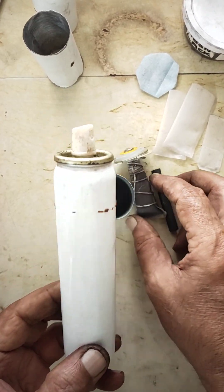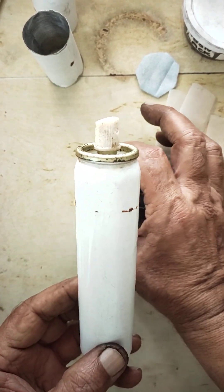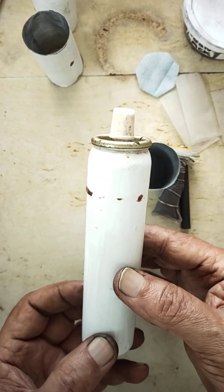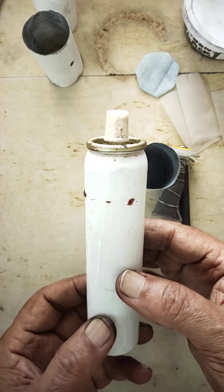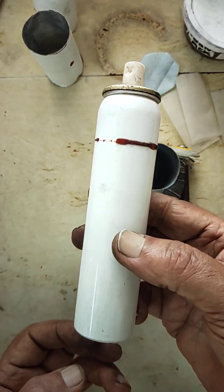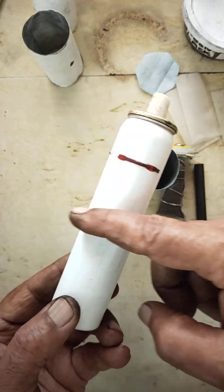Hello friends, today I'll show you how to prepare zinc-coated aluminum carbon batteries — instant chargeable, long life. It is instant chargeable, so that is what this is called. I'm going to use used aluminum cans here.